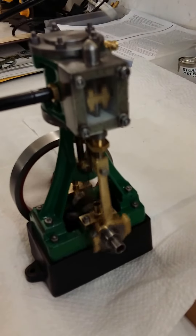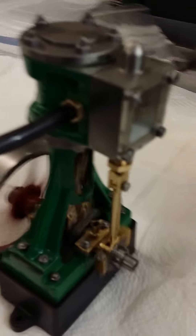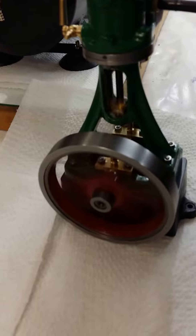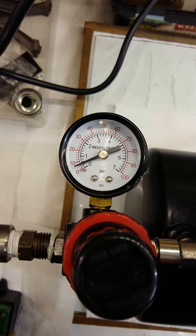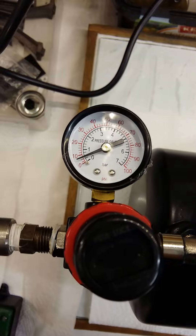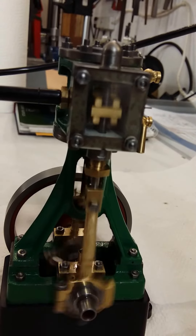We've got a runner. I've got it running on about 7 psi. I've put a perspex cover on the valve chest so you can see the valve action.